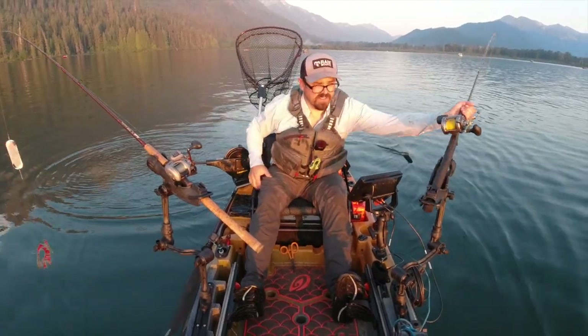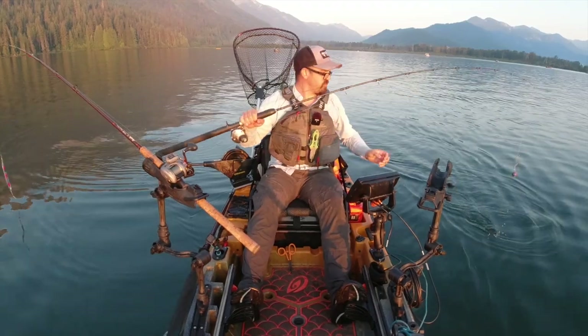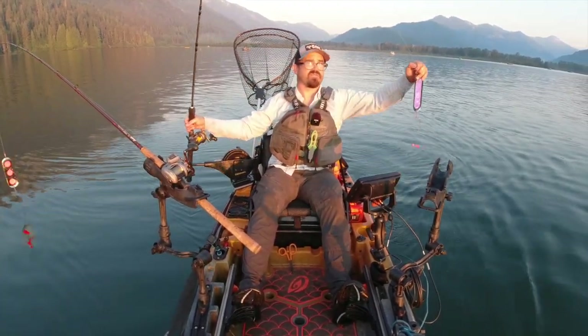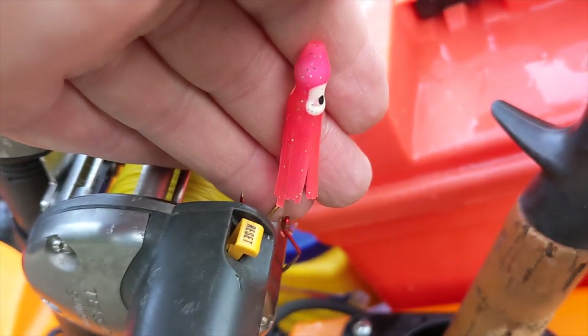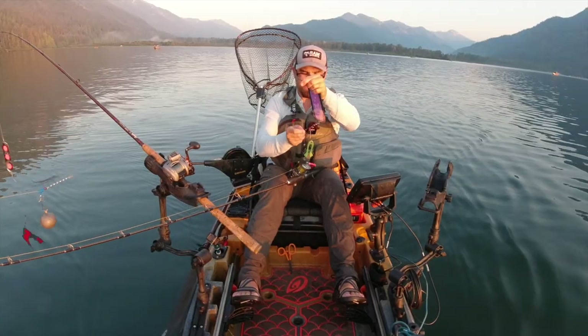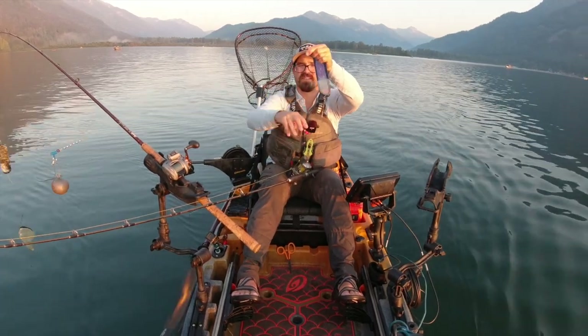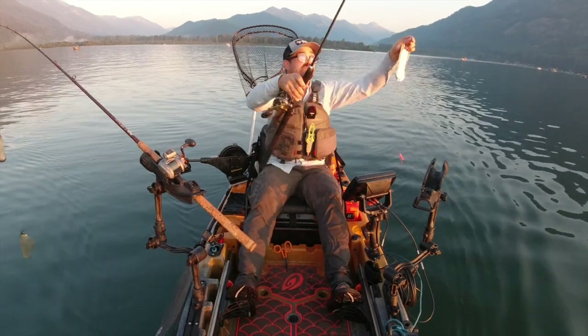Let me show you what I was using. On this one I had my seven-foot Travala jigging rod, a six-ounce weight to a 36-inch bumper, down to a Max Double D UV dodger, and about an 18-inch leader to a pink hoochie and two red hooks that are barbless. Pretty simple setup — I was trolling at about 1.2 miles per hour.